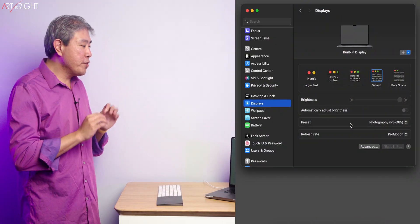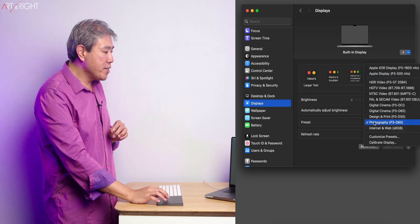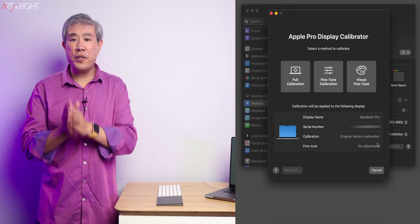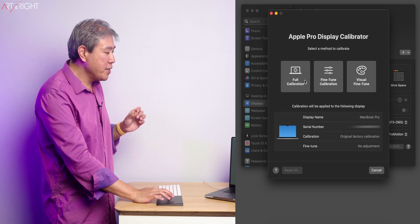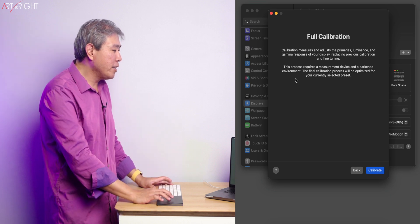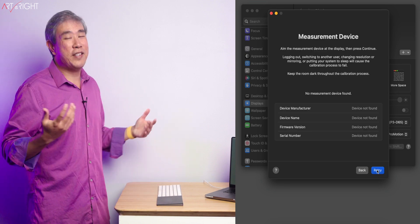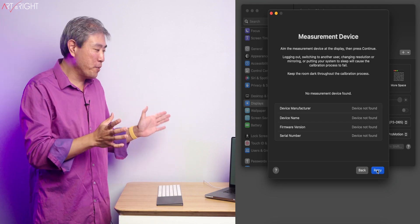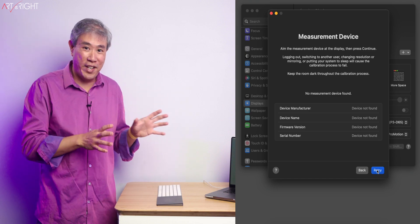Now that we understand all the different calibration options, let's explore this a little more. I'm going to click on the preset dropdown list and click on Calibrate Display. The Apple Pro Display Calibrator will now show up, and I now have the option to do the full calibration and all these things. Let's start out with full calibration and see what that does. I'll click on here — this explains the process. I'll click Continue, and it's now looking for a measurement device, at which point I'm stuck on this screen.